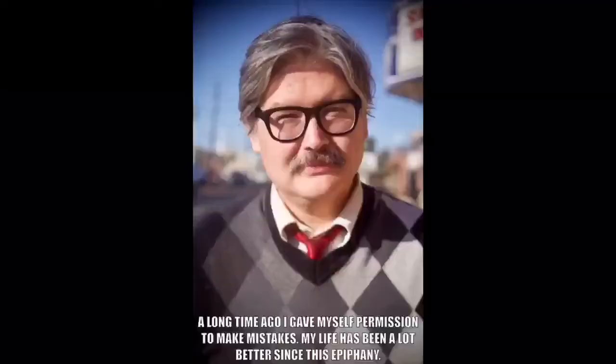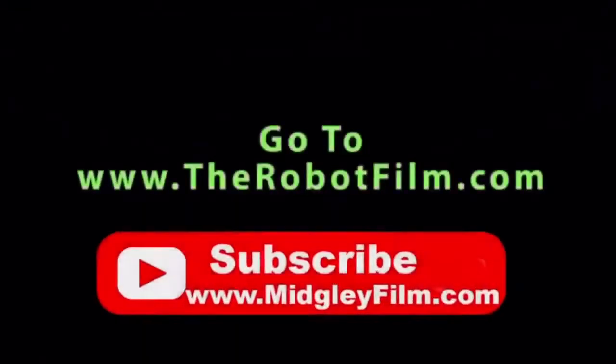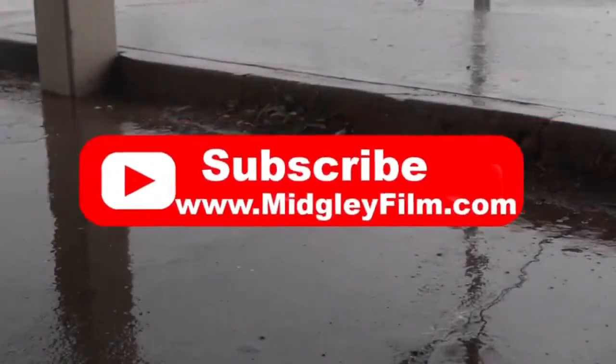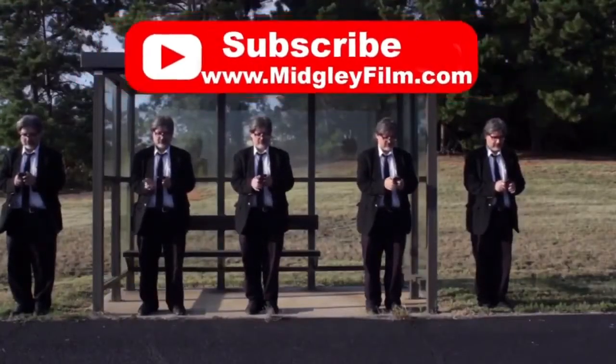If you like this content, please subscribe to this channel. I'll see you in the next video.